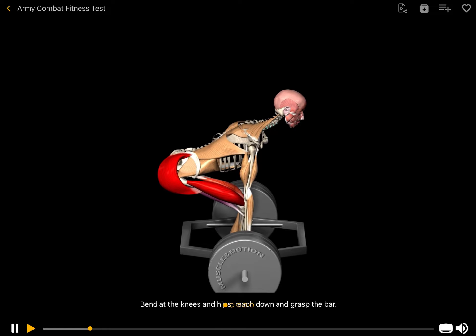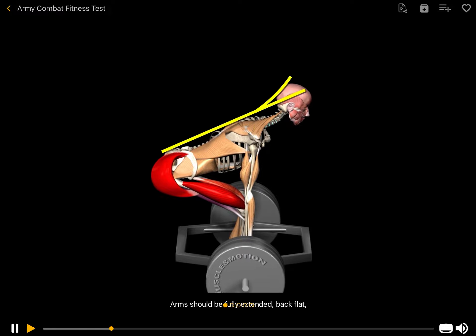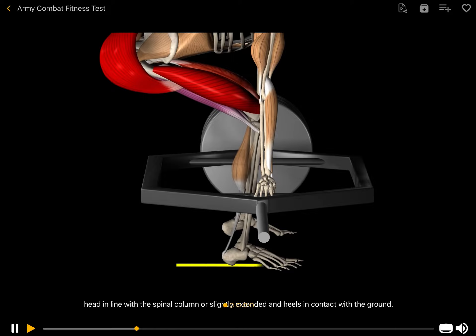Bend at the knees and hips, reach down and grasp the bar. Arms should be fully extended, back flat, head in line with the spinal column or slightly extended, and heels in contact with the ground.